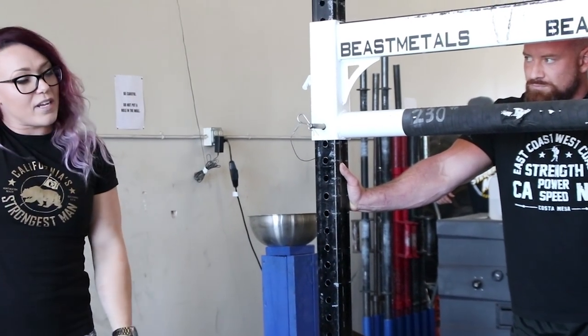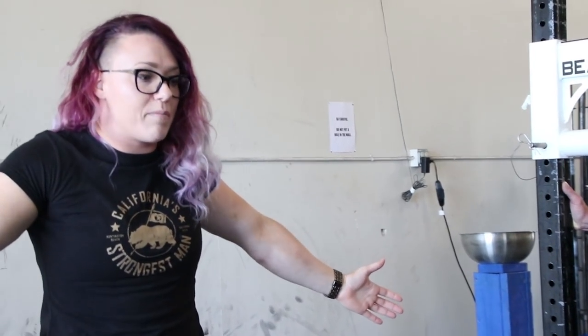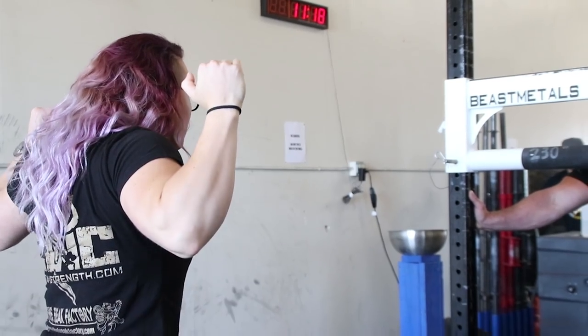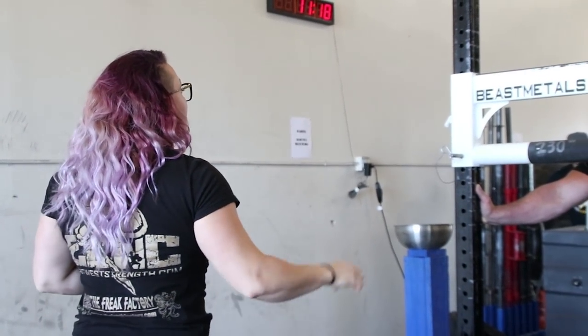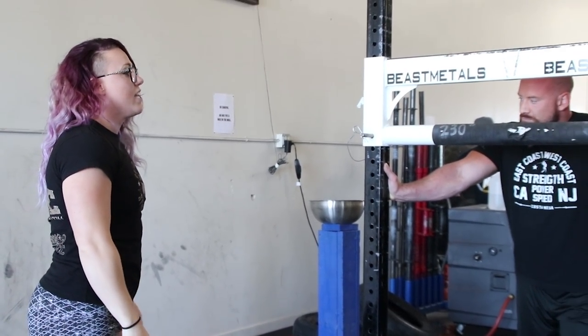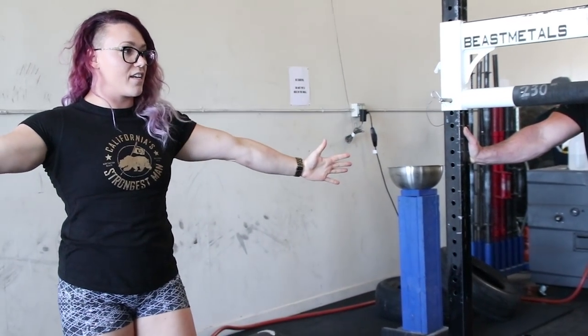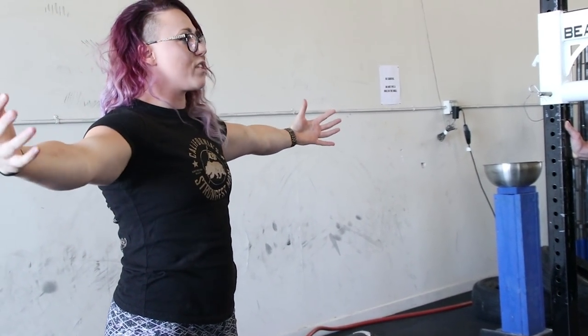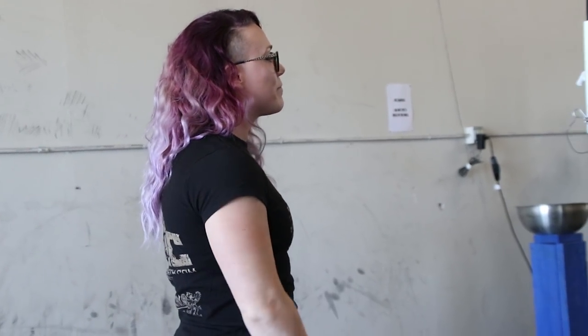Starting from the top, my mental checklist always starts with traps up and tight together first, just like I would coming into a barbell. I'm going to drive up into the bar. Where you grip is going to depend on your size and the size of the yoke. If it's possible, hands out to the sides. If you can't reach the sides of the yoke, you'll have to grip closer in. But I would recommend putting the grips out and together — though I still have plenty of people that prefer to have their hands in.